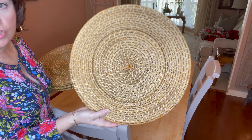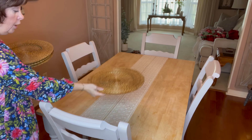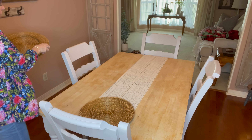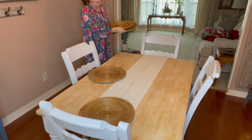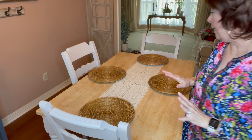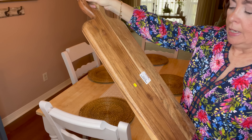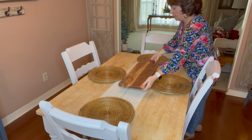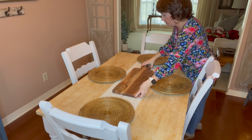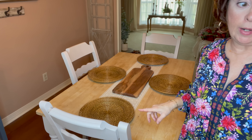I'm going in with these chargers I've had for a long time — I think I picked them up at Walmart years ago. I just wanted something very neutral, very soft and pretty. Next I'm going in with my cutting board from TJ Maxx, $14.99. I've had this a long time and I'm just going to snug this right in here. I love all these warm natural colors playing off one another.